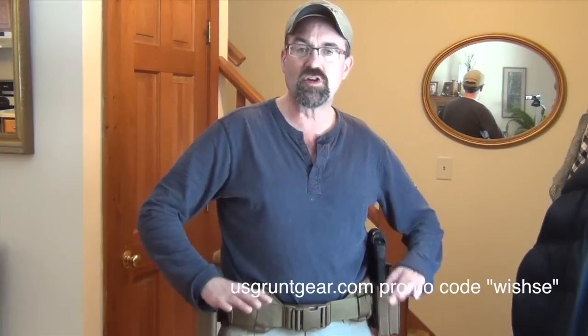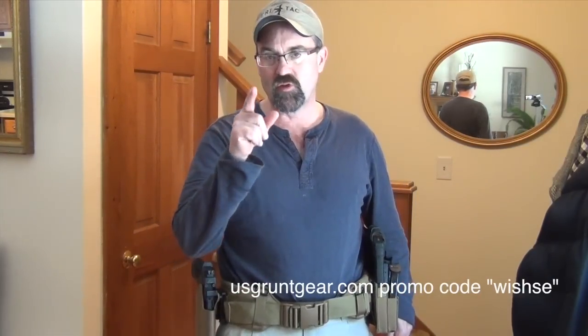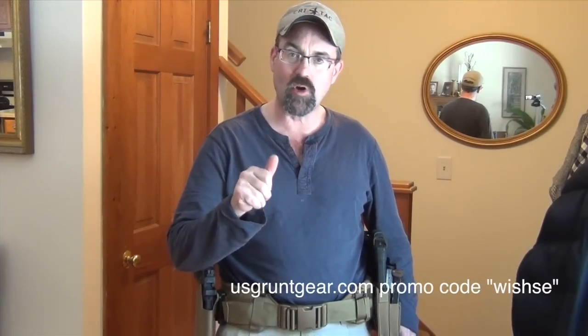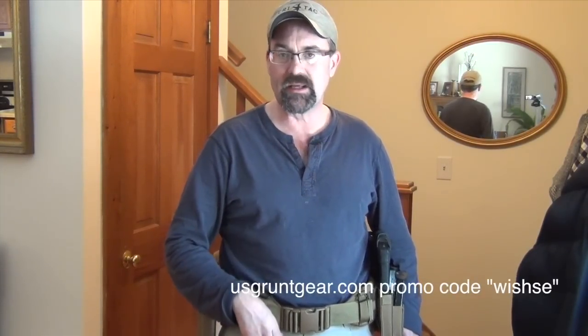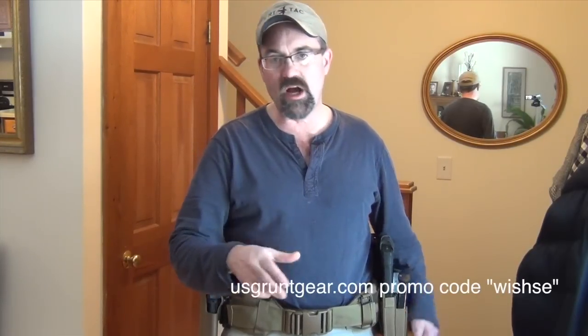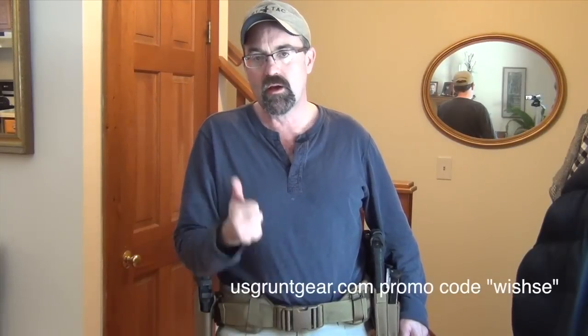Just like you do with a big heavy backpack — you want the weight on your hips and on your waist so you don't have to carry it all on your shoulders. It's just awesome. Don't forget that promo code 'wishse' at usgruntgear.com — go check it out, order something, tell them I sent you. I want to thank all of you for watching. We're now at 10,000-plus subscribers and a couple million views — that's all because of you. Thanks so much for watching, and as always, stay safe.